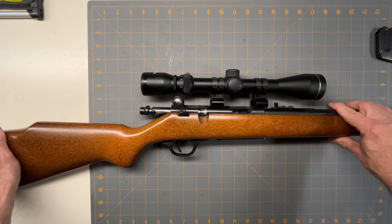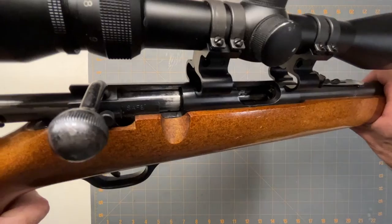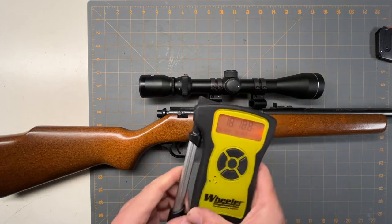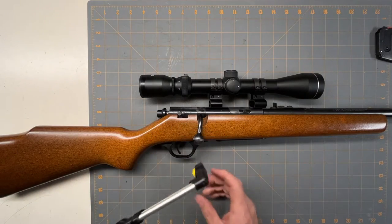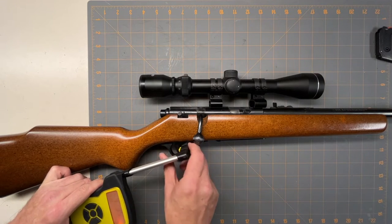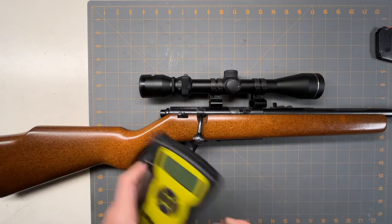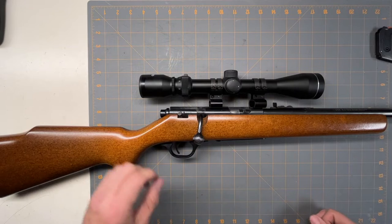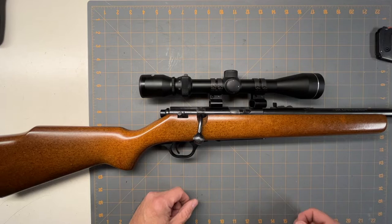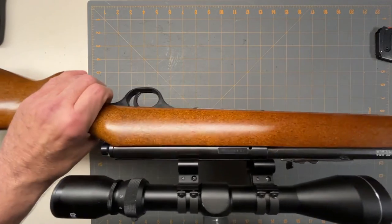Let's get a trigger pull — it's empty as you can see. Remember, this is almost a 40-year-old gun. Four pounds, three ounces — so it's definitely a nice trigger pull. I just put a three-by-nine scope on it, 40 millimeter, but other than that it's pretty straightforward bolt action.